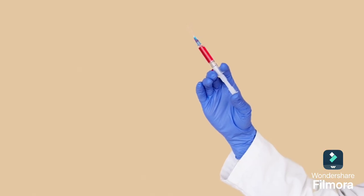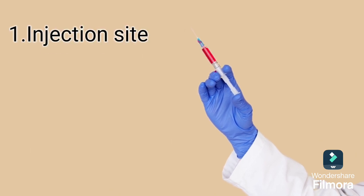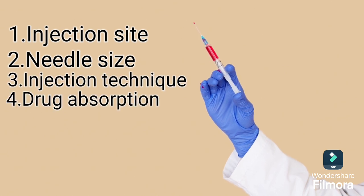When giving an IM injection, you need to consider the following: Number 1, injection site. Number 2, needle size. Number 3, injection technique. Number 4, drug absorption.